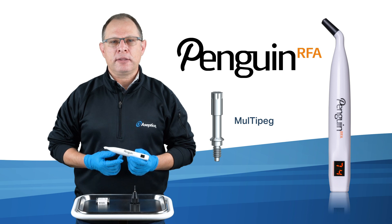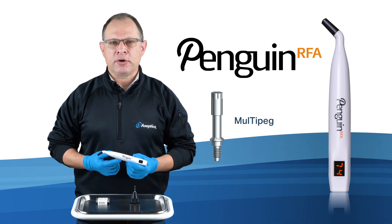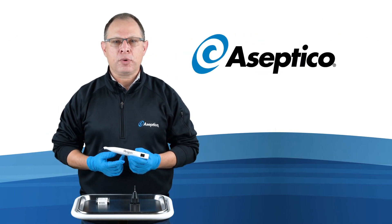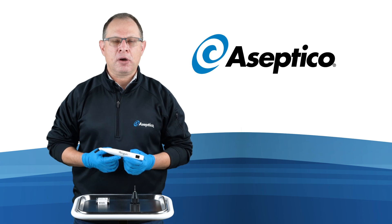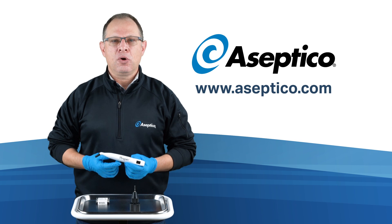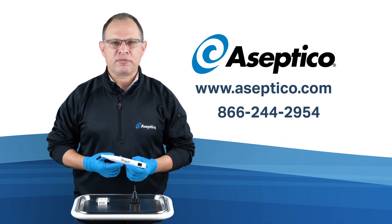We know you'll find the Penguin RFA to be an excellent instrument that will help you become more confident in managing your implant cases. To learn more or order your Penguin RFA implant stability monitor and multi-pegs, visit www.asseptico.com or call us at 866-244-2954.